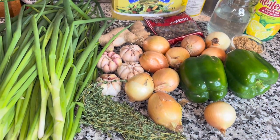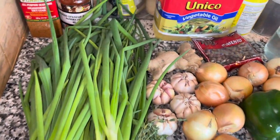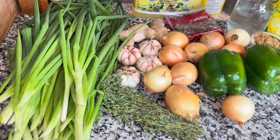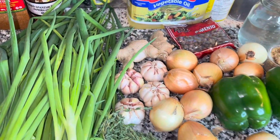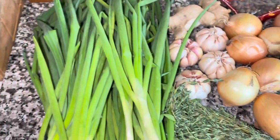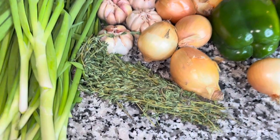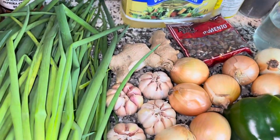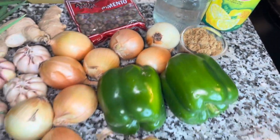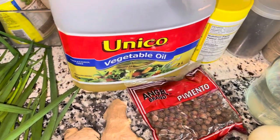I have some lemon juice, some oil — you can use vegetable oil, olive oil, avocado oil, whatever oil you like. I'm going to be adding some seasoning like garlic powder and onion powder, and I'll also be adding some thyme. If you want it hot and spicy, you can add some pepper.